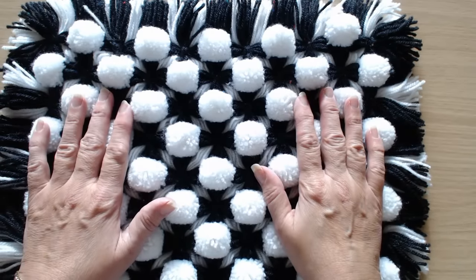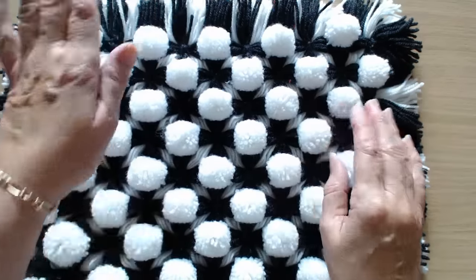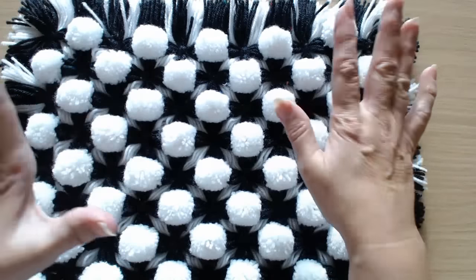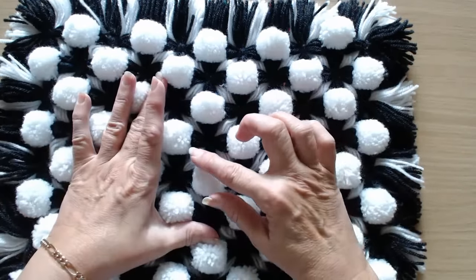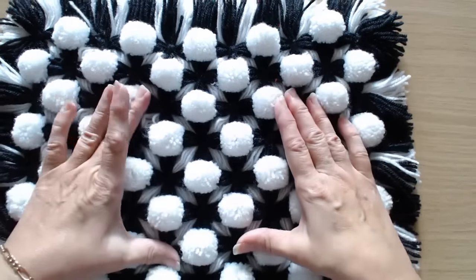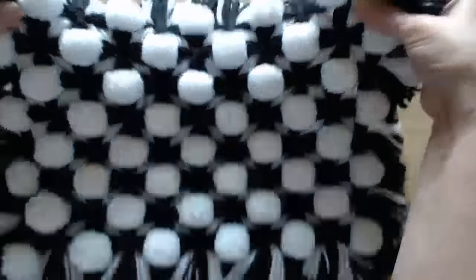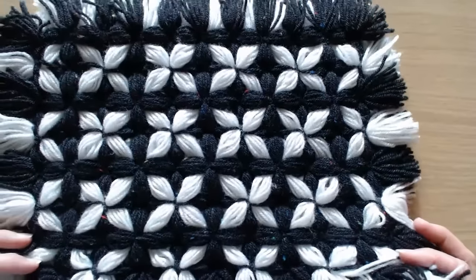Hello everyone and welcome back to my channel. Today I am going to show you how to make this little blanket. It's got pom-poms and it's got these lovely little Celtic crosses in the middle. It's a beautiful little blanket and it is reversible.